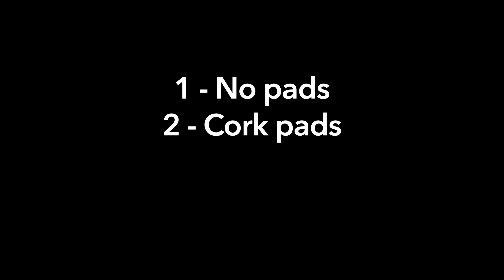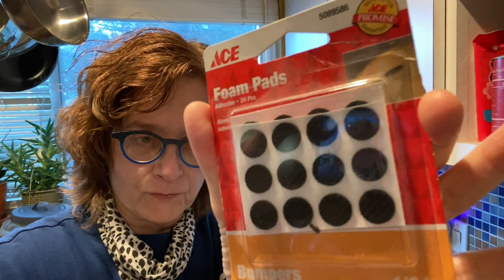You'll get to hear the cabinet door closed with no pads, then with cork pads, then felt pads, and one new comparison: foam pads. So let's get started.